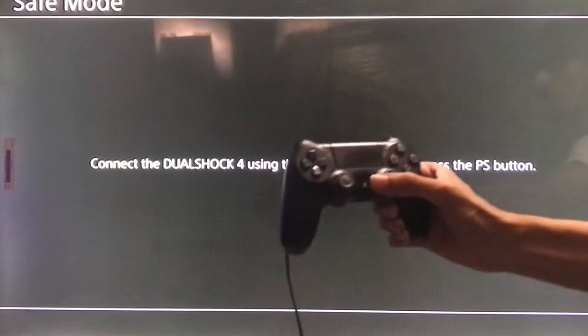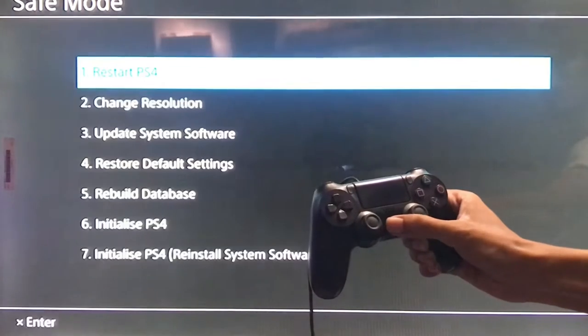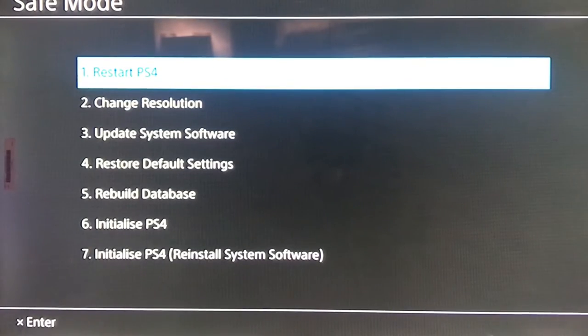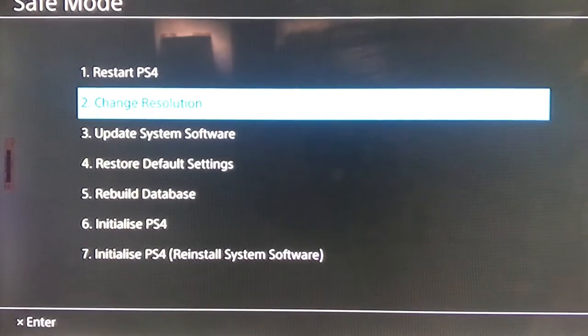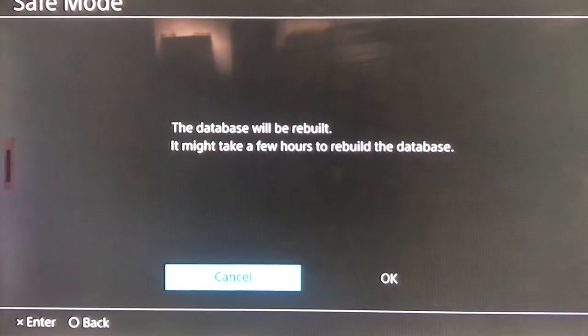On your screen you'll get Safe Mode. Connect your controller with the USB cable, press the PS button, and here you are — you're now in Safe Mode. Go for the Rebuild Database option.